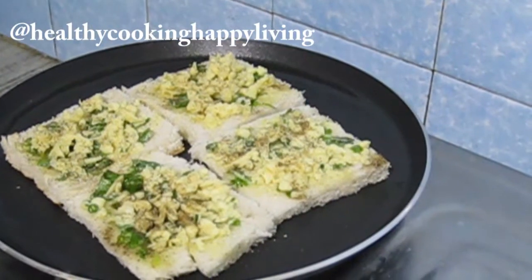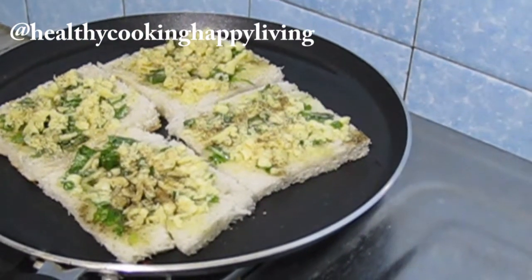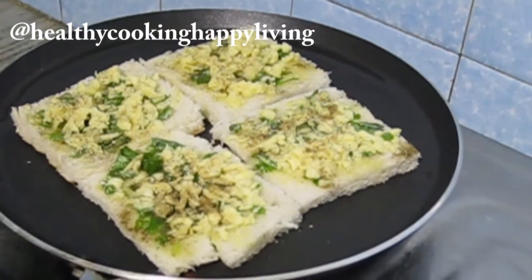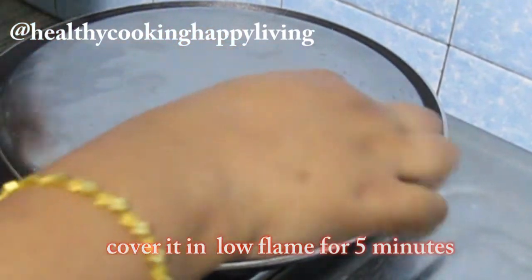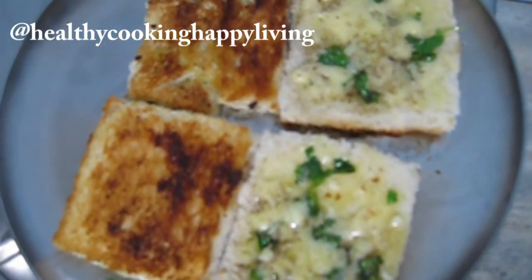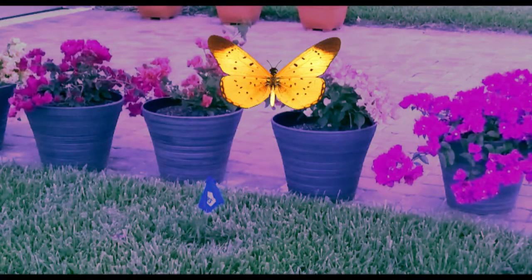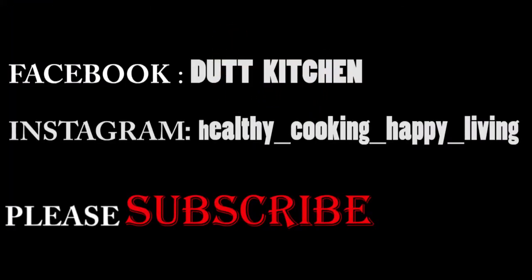एक plate से cover कर दूँगी — याद रखें, थोड़ा ऊँचा ढककन चाहिए, flat ढककन से cheese melt होके उस पे लग जाएगा। पाँच मिनिट low flame पे रखने के बाद plate उठाइए — नीचे का साइड crispy हो गया और ऊपर का cheese पूरा melt हो गया। Recipe अच्छी लगे तो subscribe जरूर करना, Facebook और Instagram पे follow कीजिएगा। Thanks for watching, have a great day, bye!